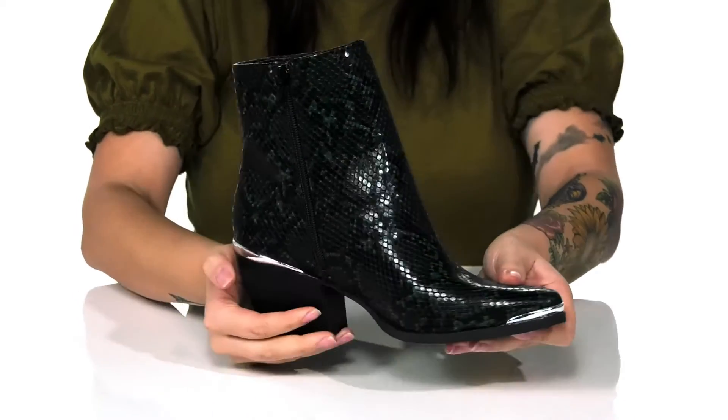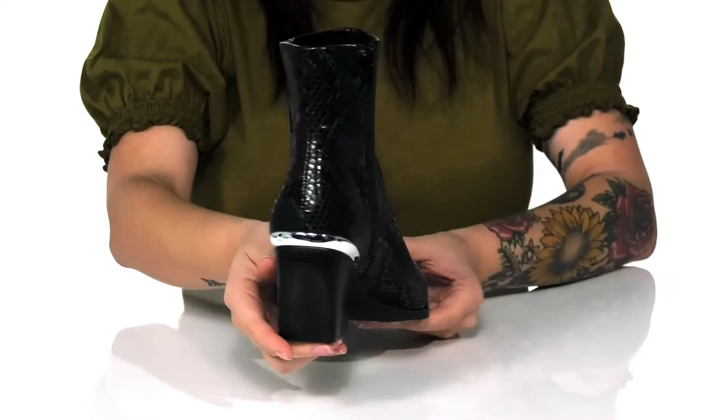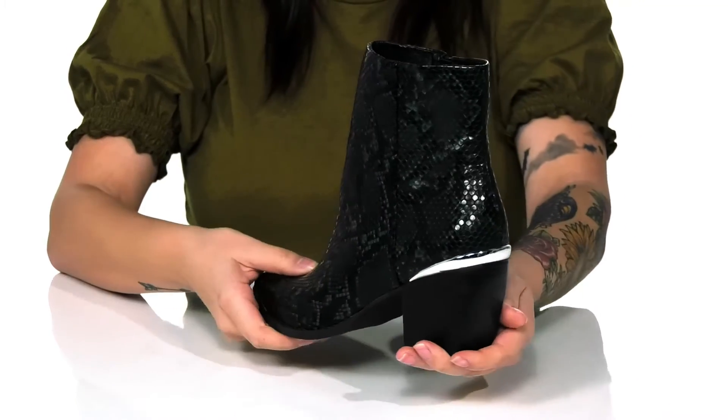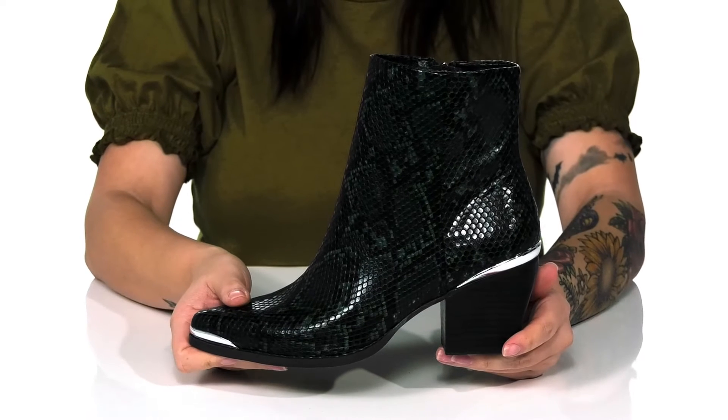On the inside of these boots, there is a fully functioning zipper which allows you to slip them on with no problem. These do have a stacked heel that's going to give you a small boost in height, and I really love the look of these. I think they would pair so well with some black leggings.